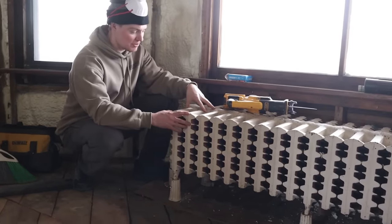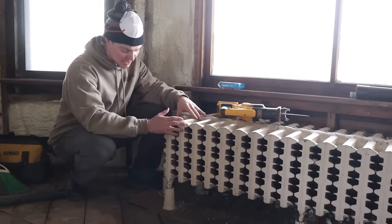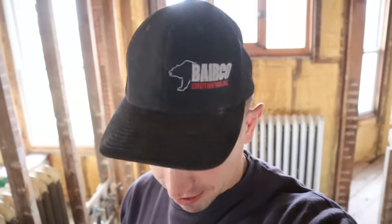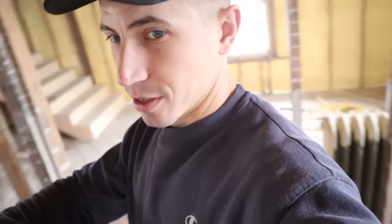None of us have ever pulled out radiators before, so the first thing we need to do is get the water drained out of this system, because if we start cutting things and there's 10 gallons of water inside this radiator, that's going to make a mess. In order for us to get the radiators cut out, we need a new set of metal Sawzall blades. We only have wood ones right now, so I'm going to make a run to Menards, and I'm also going to get some lifting straps.